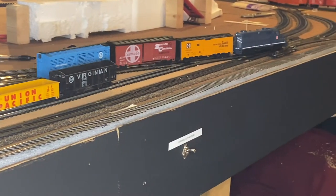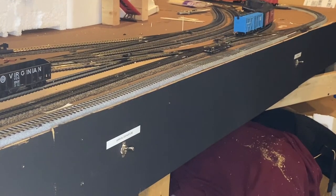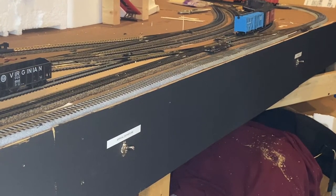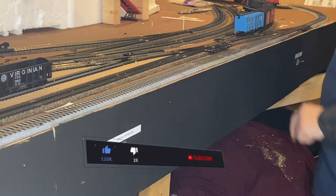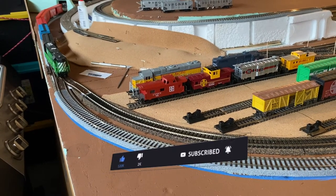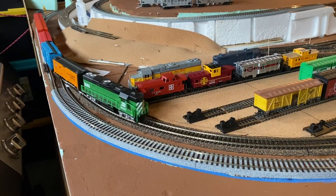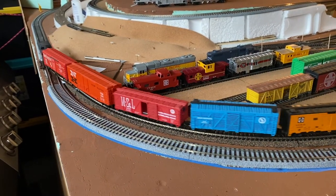So I've got more wiring to do, more track to lay, and bridges to build — that's what I'm going to be doing. If this was helpful, hit that like button. If you like what you're seeing here, go ahead and hit subscribe and that bell notification. Until next time, keep on keeping up.